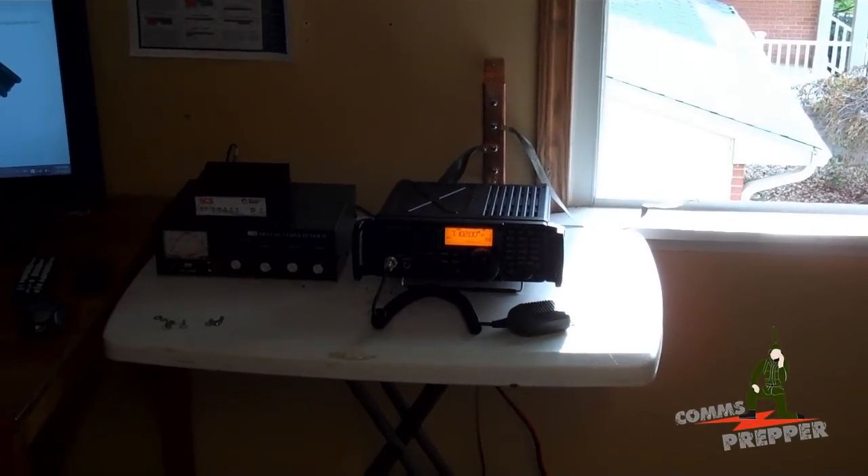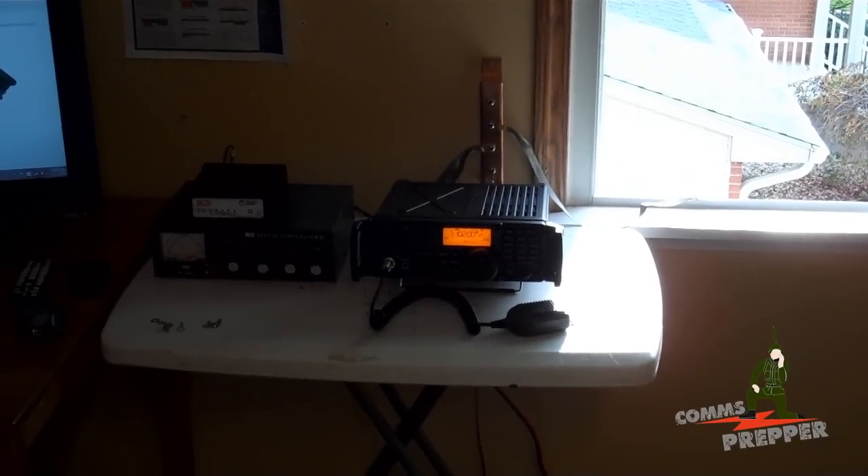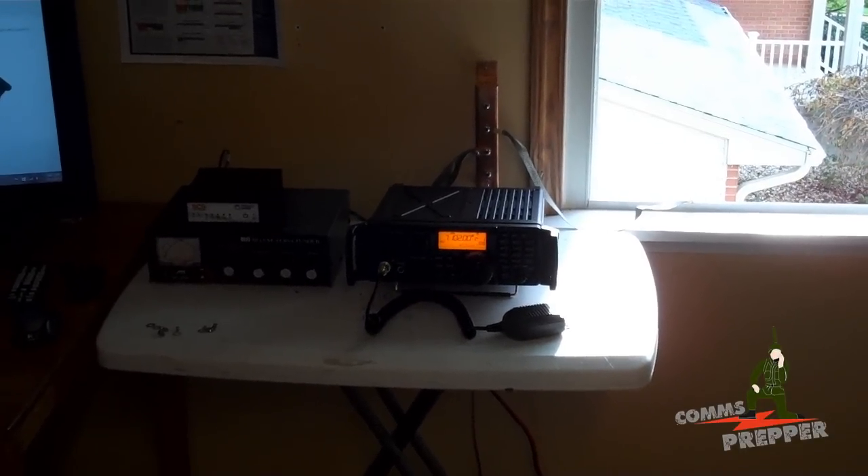Hello YouTube Preppers. This is the Comms Prepper with another video for the ICOM IC7200HF radio playlist here on the channel.